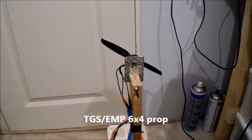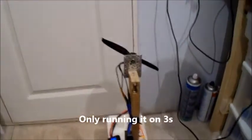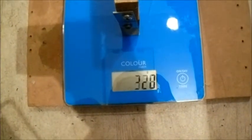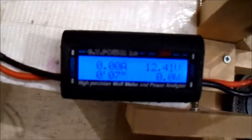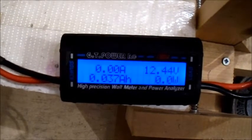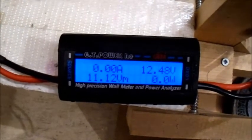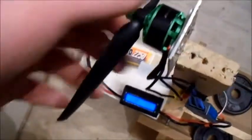This is a TGS 6x4 — I'm only going to run it on three-cell. I'm guessing it won't be able to take this prop on four-cell, but let's see what thrust we get on three-cell. That's pretty good — we're only at just under 32 amps, and 156 watts. That's not bad.